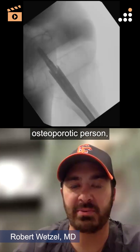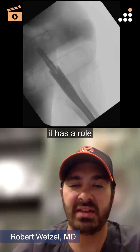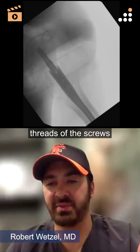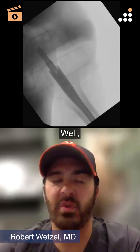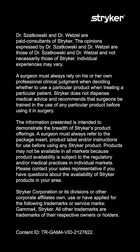Occasionally in a very osteoporotic person I would use an RC lag screw — it's not often, but I do think it has a role when you want to control rotation a little more, because it advances beyond the threads of the screws so you get more rotational control and a little more resistance to cut-out — or really, resistance to varus collapse.